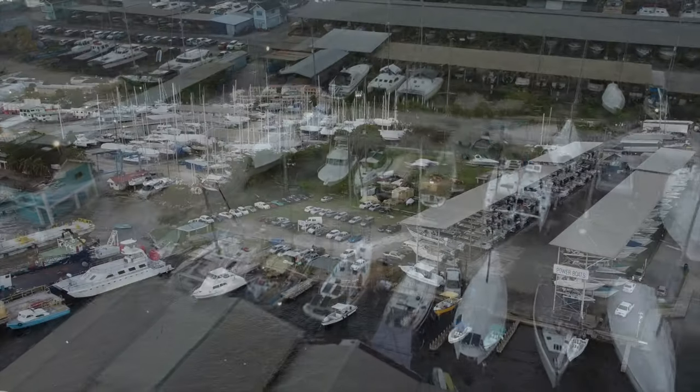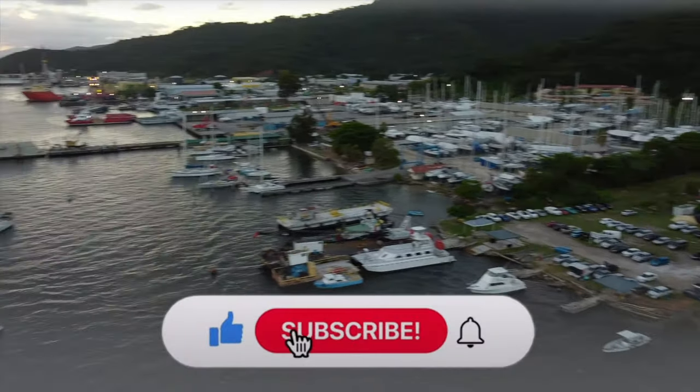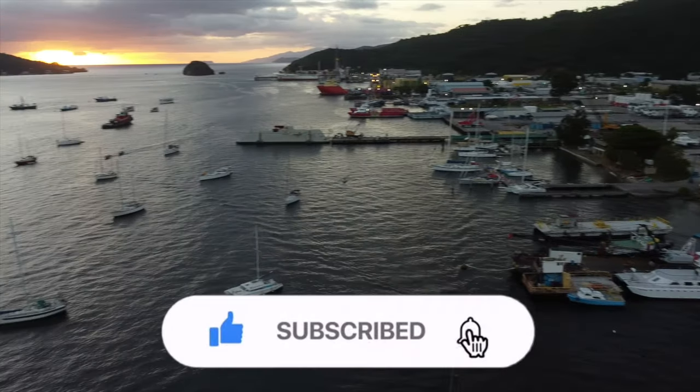Thank you so much for watching. We hope you enjoyed this video. Don't forget to like and subscribe, and we'll see you next week when we're back in the water.